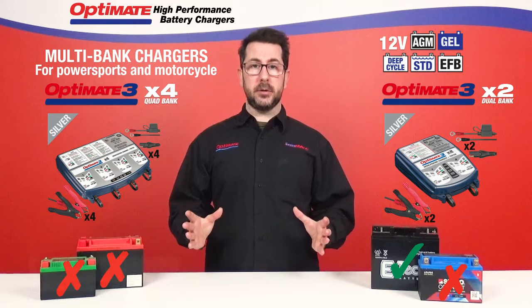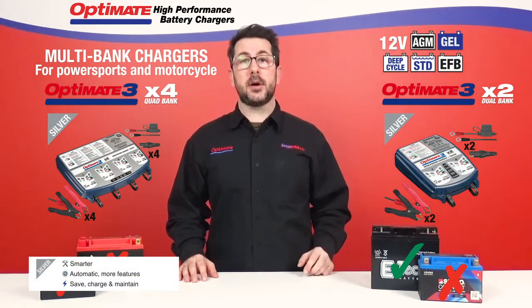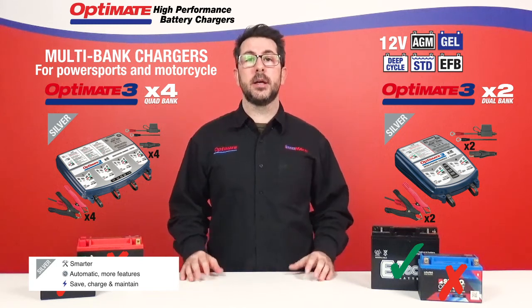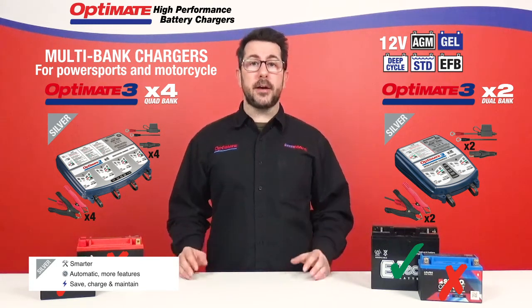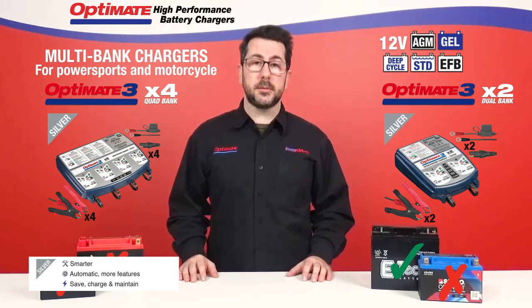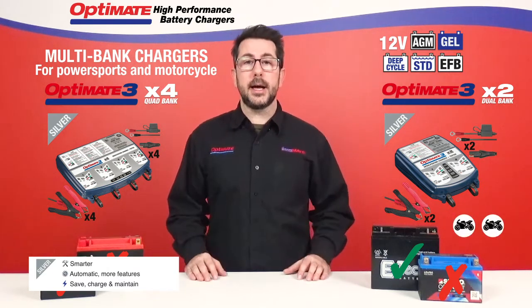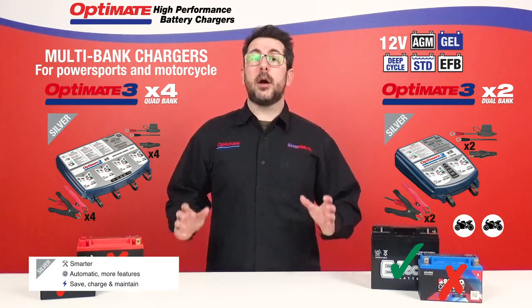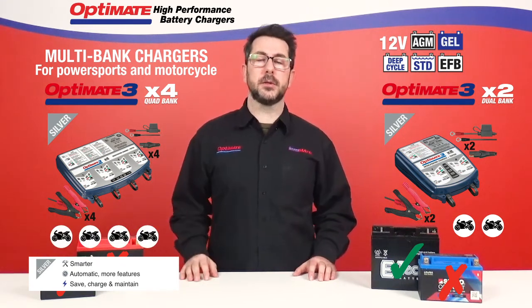And they're Silver Series, so they can actually charge, maintain, but also save your battery if needed. It's the smarter charger. So if you have up to two motorcycles to charge and maintain at the same time, buy yourself an OptiMate 3 dual bank. And if you have more, our OptiMate 3 quad bank can do the same for up to four different vehicles at once.